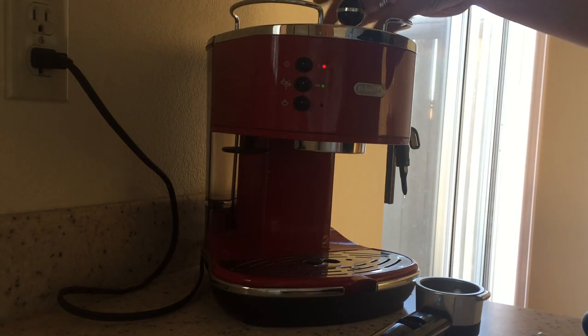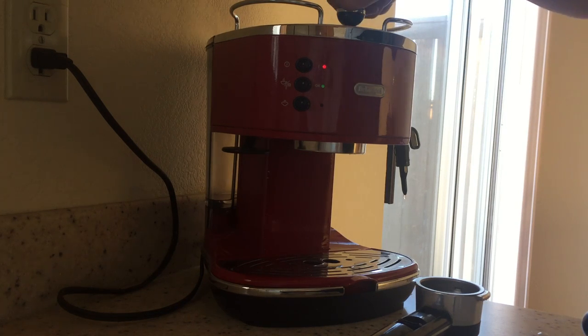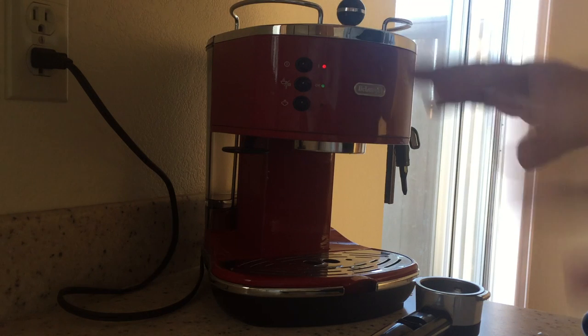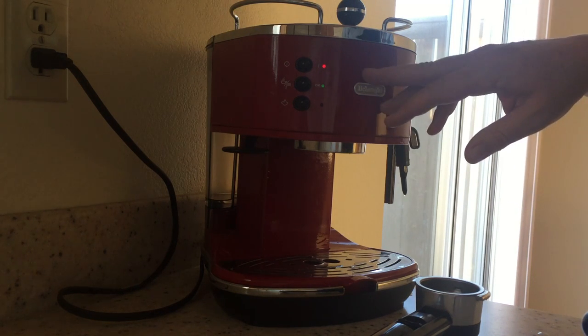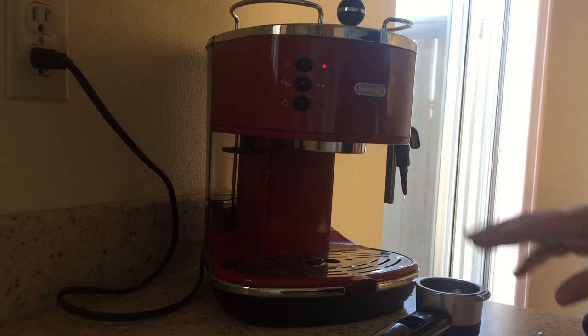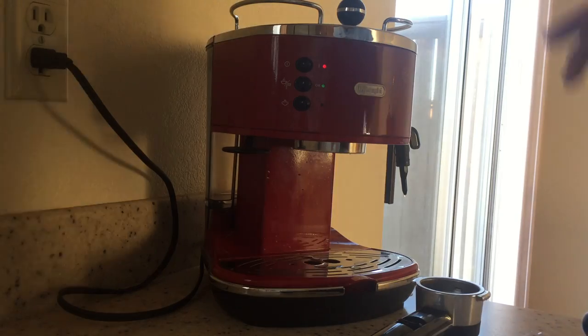It has a heating rack up top so you can put your cups to preheat them. This is the steam knob — when you press the milk button... I've got another video of me actually doing a ristretto latte so you can see the actual operation of the machine. The knob is fun and good, like an old-time machine — it's a bit retro in its design. Overall, very very happy with this.